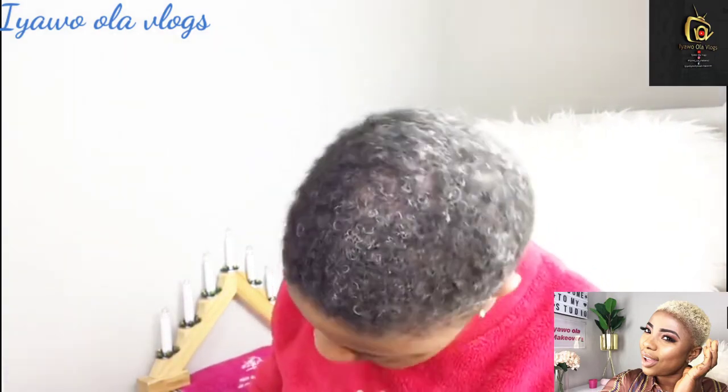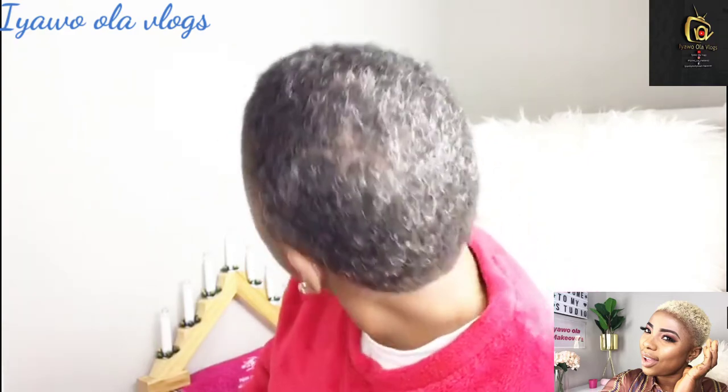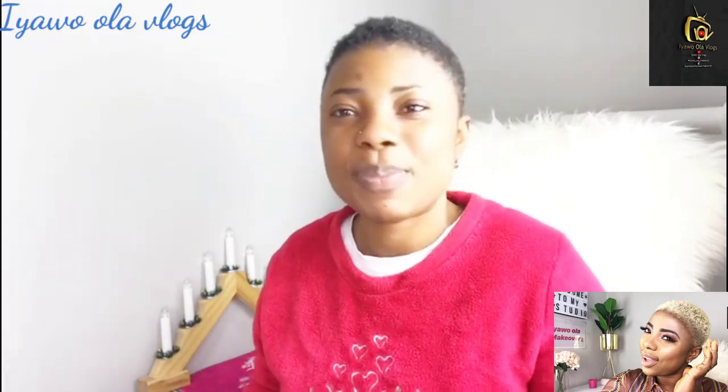You can see I have a whole lot of white hair — I'm getting old! So I want to cover up this white hair. I love gold color. If this is your first time on my channel, you are highly welcome. My name is Patient, known as Iyao Ola on this channel. I do cooking recipes, makeup tutorials, vlogs, unboxing videos, reaction videos — a lot of things.